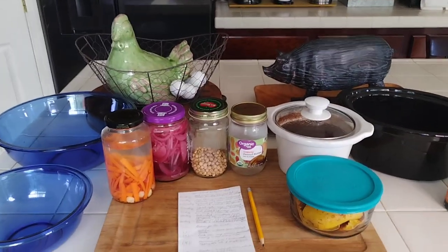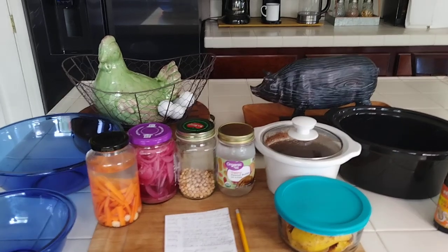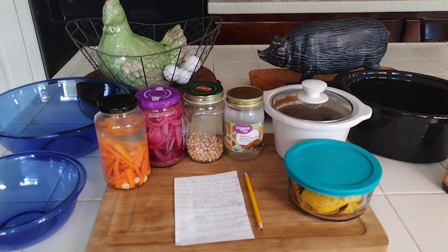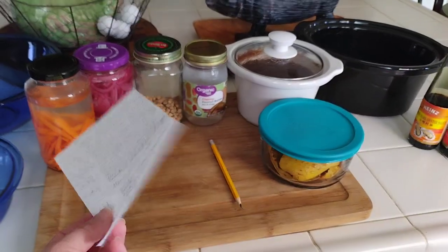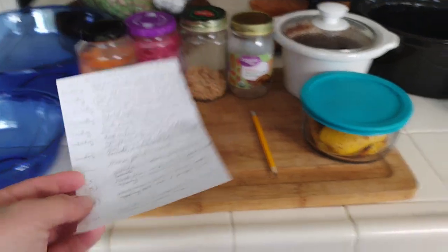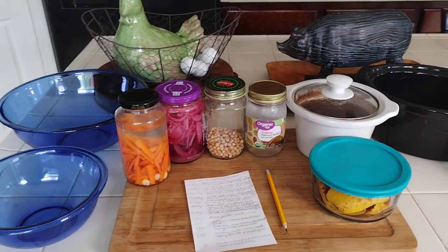Hi guys, CreativeLaurie here, welcome! If you're new to my channel, welcome — welcome back to everyone else. This is where I show you how I save every single day. I document it on a piece of paper, I just write it down, and I give you a menu at the end of the week. Whatever I have left over, I make food from, and I give that little menu of what I'll be eating. So let's get started.